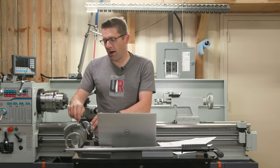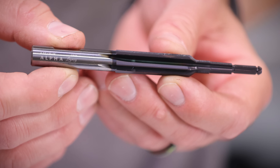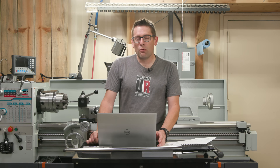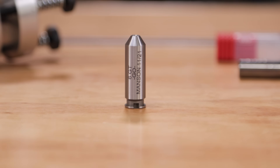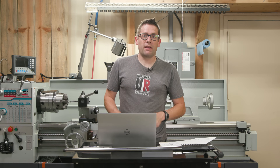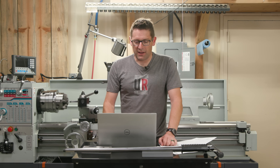We've also got an Alpha Legacy Reamer from Alpha Munitions — their 6GT reamer with 170 thousandths of an inch freebore. I talked to Tom Danielson and he said that's going to work great with the selection of bullets I plan to use. I've got a Dave Manson Go gauge for 6GT, which I can also use as a no-go gauge when I apply a piece of tape to the back that gives two thousandths extra length.